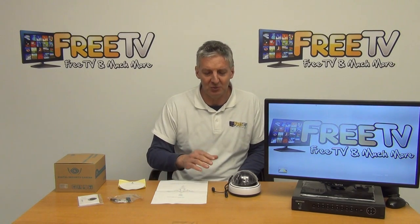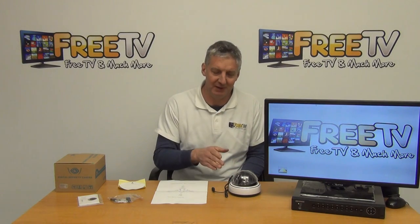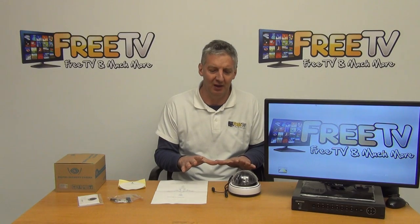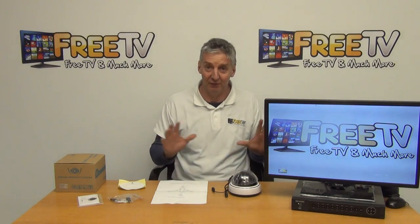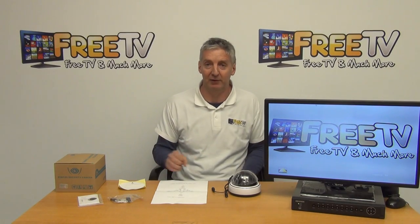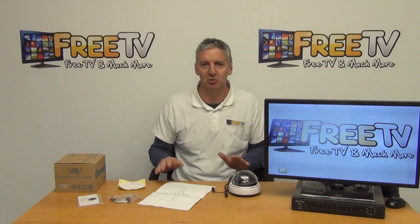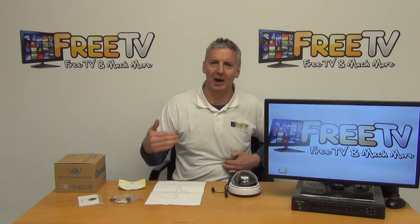In the overall range we also have an IR version of this camera. It's slightly more expensive but has the added advantage that in actual darkness you can use the LEDs to still pick up a picture at night time. This model is more suited for low-light conditions rather than pure black viewing.